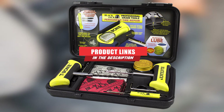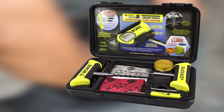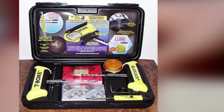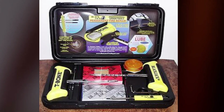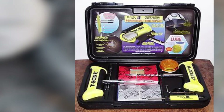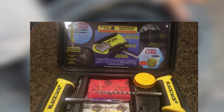Moving on to number seven, the Blackjack tire repair tool. Blackjack advertises its tire repair kit as one you can use to make a permanent repair to your passenger vehicle's flat tire. While we still recommend these tire repair kits as a stopgap measure, Blackjack's promise does speak to its product's quality. Blackjack's rasp and needle tools have the largest handles of any of the other kits we found, and they look easier and more comfortable to use than most. They also look durable enough to stand up to repeated use.